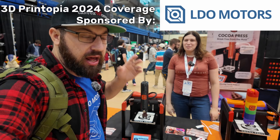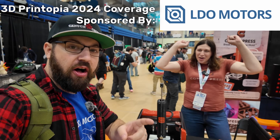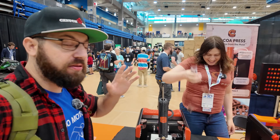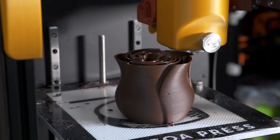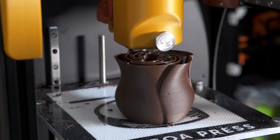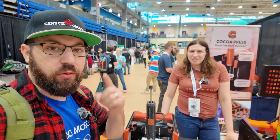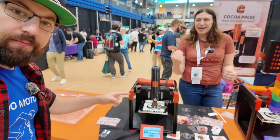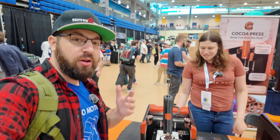We're here at Cocoa Press at 3D Printopia and they've solved the biggest problem in 3D printing - plastic doesn't taste good. So instead of plastic, they print with chocolate. Cocoa Press has been around for about a year now and I have one at home, but two is better than one - so Cocoa Press 2 is better than Cocoa Press 1. This is a Cocoa Press 2, so Ellie, what's new?